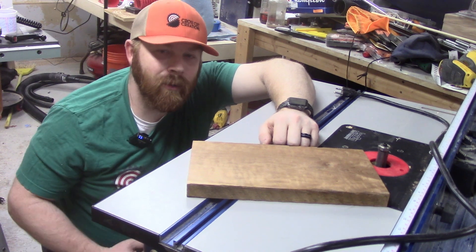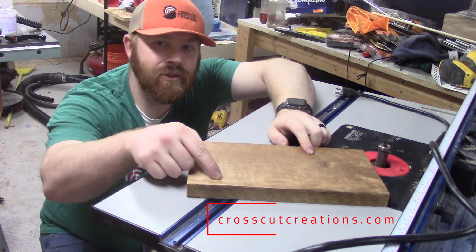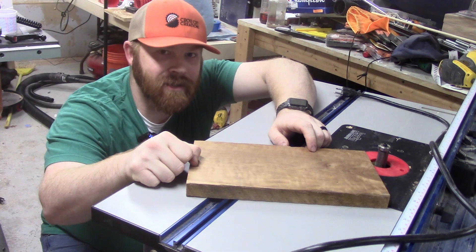What's good YouTube? I'm Robert with the Crosscut Creations channel. Today I'm going to show you how to edge joint a board without a jointer. Let's go.